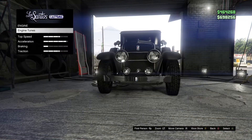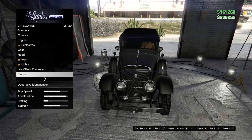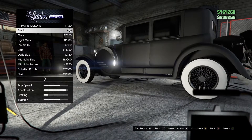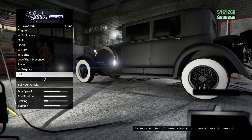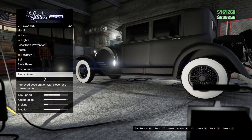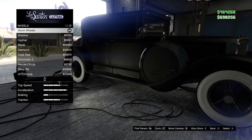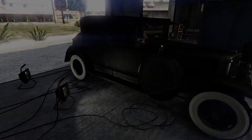Rear spare wheel engine - you can choose whatever. Grill stock, hood stock. Plates - this is where you will put on your customized license plate. Respray primary color matte black, secondary color matte black. Step plates stock, suspension stock, transmission you can choose whatever, turbo tuning. Wheels - click any one of these, hit stock rims, stock wheels. Windows is limo.